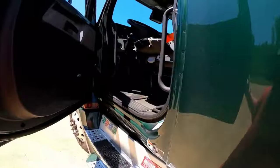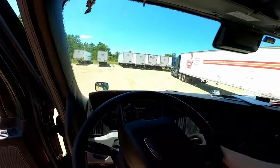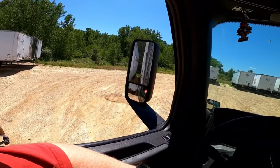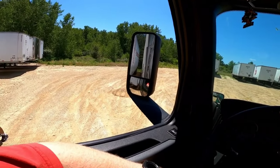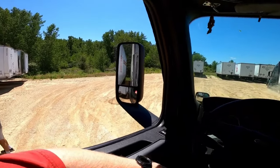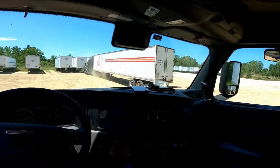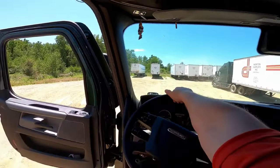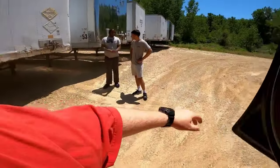Yeah, stay right there. I'm going to back under it. We're gonna try to get out of here pretty fast before some other trucks come in here. So we're gonna hook this one up, pull it out, do the pre-trip, and then hit the road. We will be back.